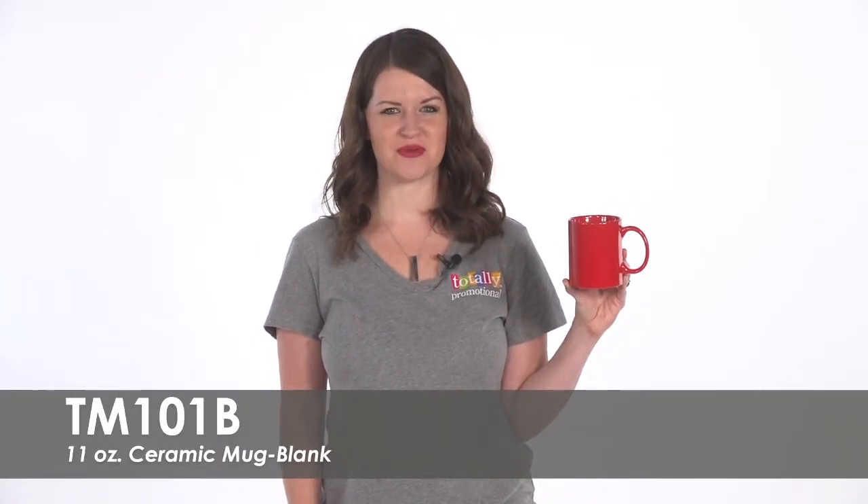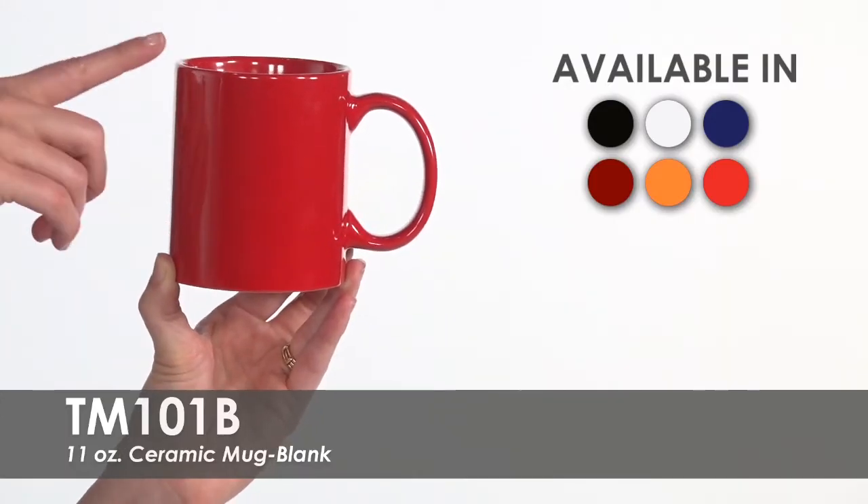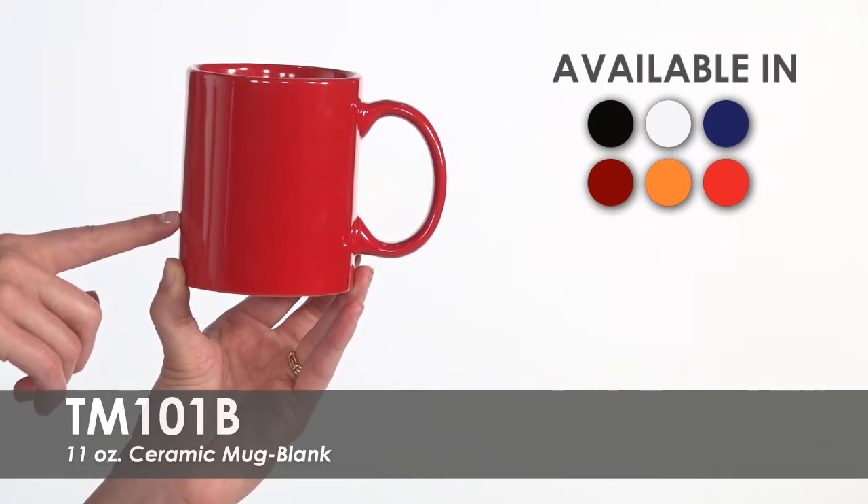Hi, welcome to Totally Promotional. This video highlights our blank 11 ounce ceramic mug. These budget-friendly mugs come in six product colors to choose from.